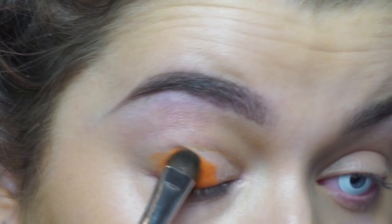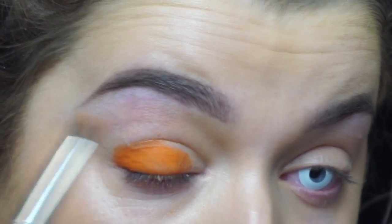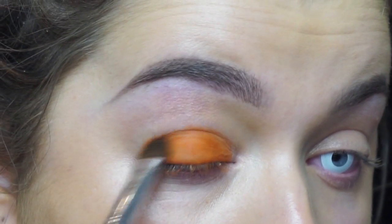Using the Morphe 35C palette, I'm just applying this bright orange eyeshadow. I didn't put an eye primer down just because I was going to be applying a lot more products to my eye and I just thought it was an unnecessary step, so I'm just packing this shadow onto my lid.